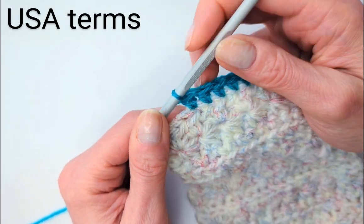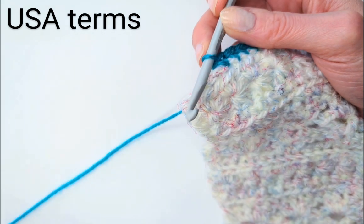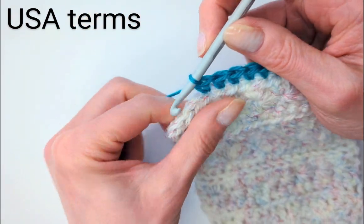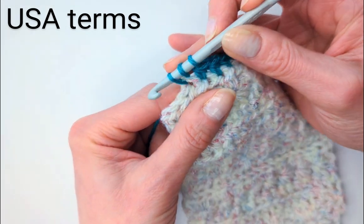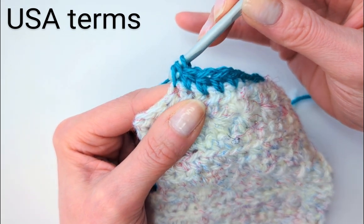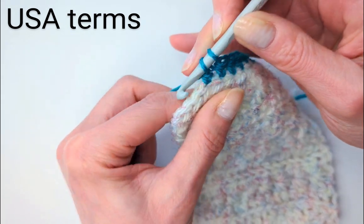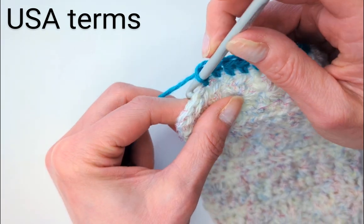This last stitch I'm going to show you is the full double crochet, which I think is everybody's favourite stitch. Yarn over, in and out for three legs. This time we're going to yarn over and pull through the first two, and then yarn over again, and through the last two. So it's a full double crochet.